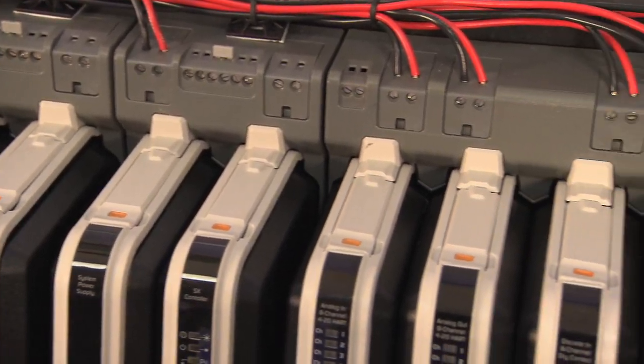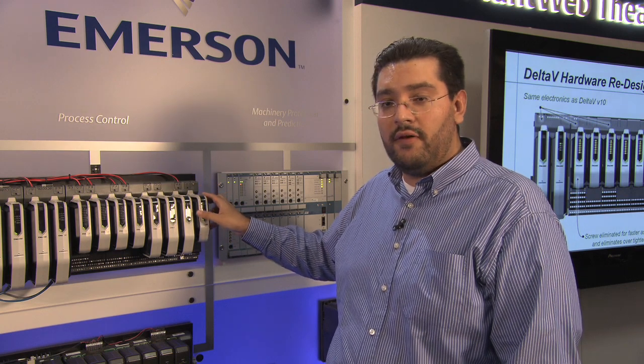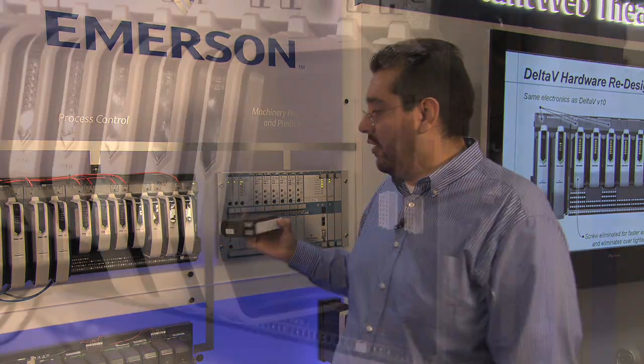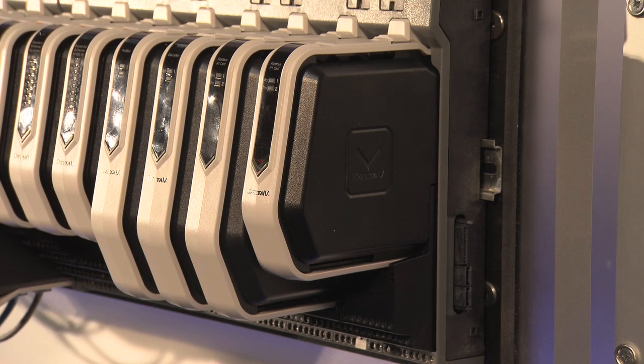We have no screws because we have implemented an easy-on hard-off mechanism that allows you to remove the card with no tools. And in the same way, you can put in the card more easily, guiding it without bending the pins.